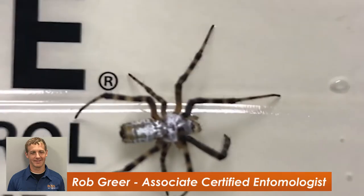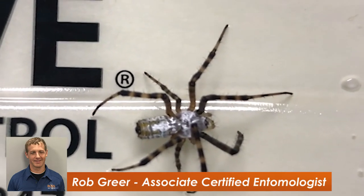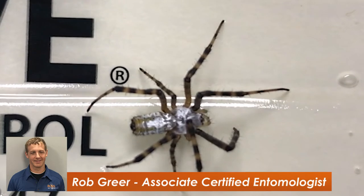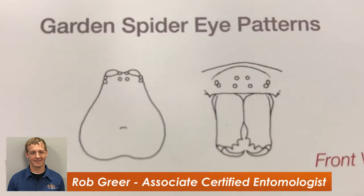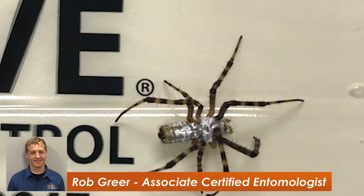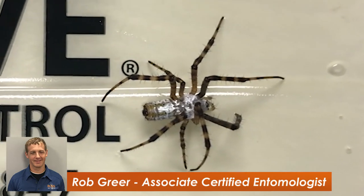A little bit closer and you can see just how shiny that silver is. It just seems a little bit unnatural, but these are common in gardens — not anything to be concerned about. If you're able to get in close you'll be able to see the eye pattern, which will align with this for most of your garden spiders. Cool looking spider. Not anything to be worried about, but they are a little bit aggressive and can move pretty quickly with their long legs.